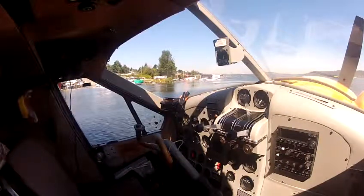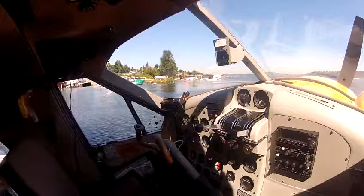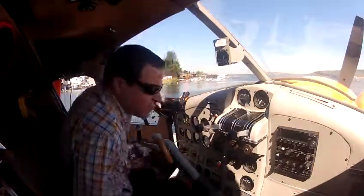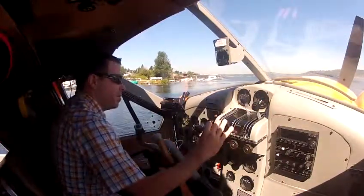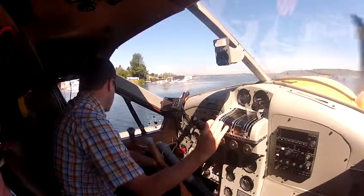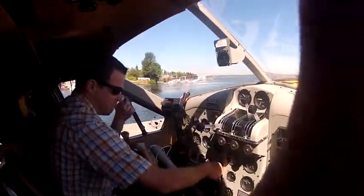Do you guys have any problems or questions? It's about two hours up to Campbell River. You got earplugs right here if you want some. Ready Eddie? I'm ready. Ready Todd? This is just a great flight — it's like a big bike. It's a regular flight.